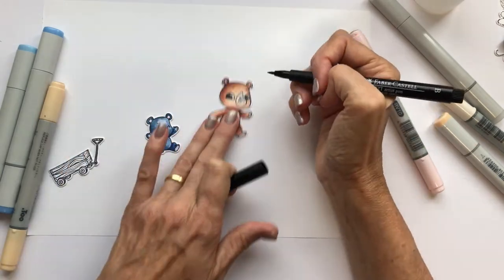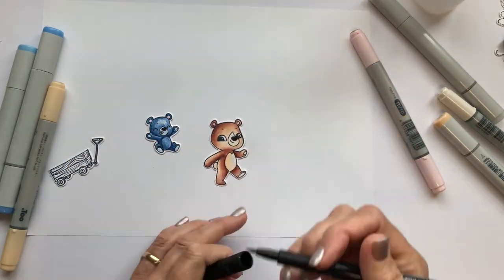I used a fine black marker to fill in the noses and then added a little highlight with white gel pen.